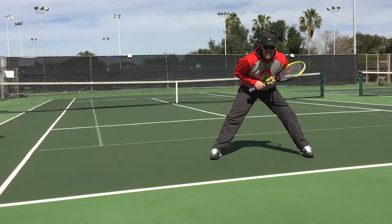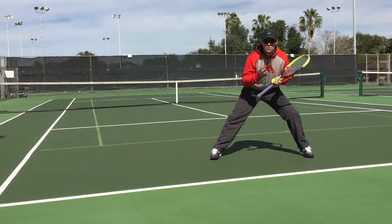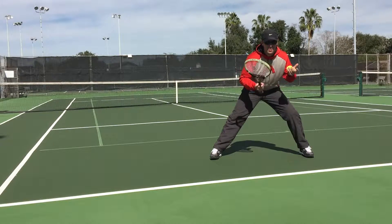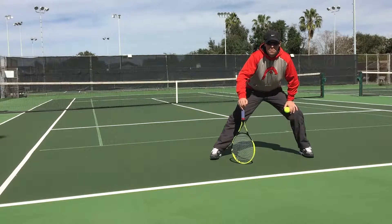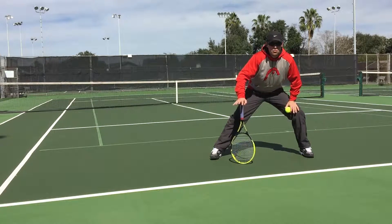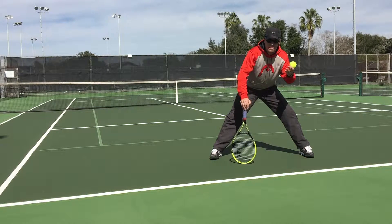I know a lot of you have heard that you should not hit the ball straight back to your opponent. Well, the truth is, the best players in the world do this very, very frequently because they just don't want to open up an angle unless they're truly going to hurt their opponent. So don't just change direction all the time just to try to avoid hitting to your opponent. Change direction with a purpose.